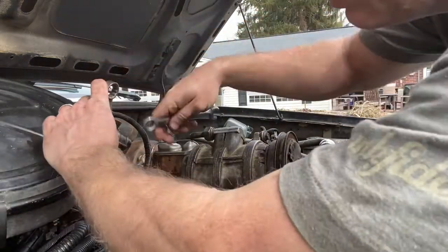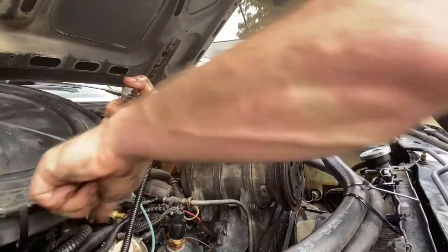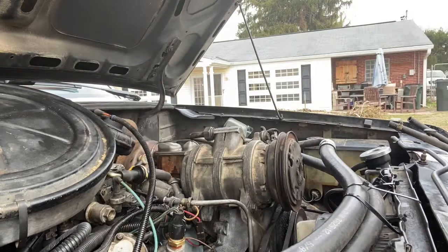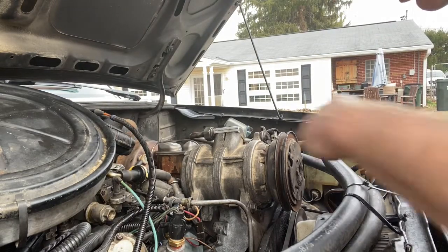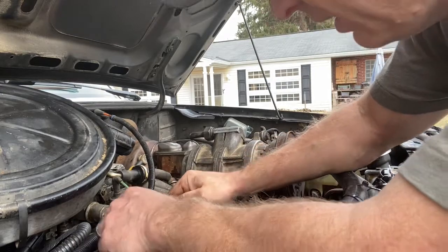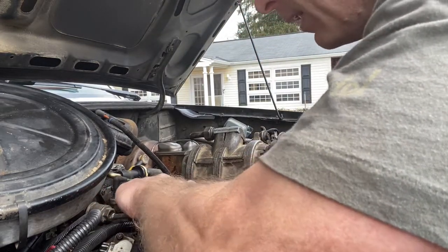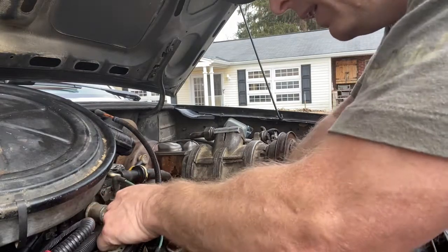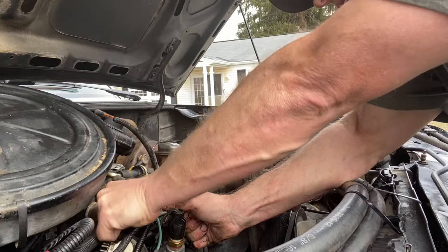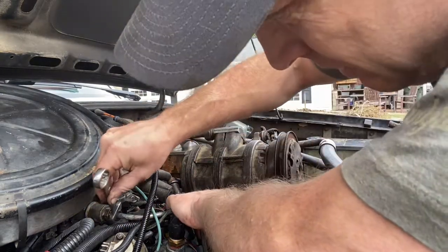It should be 11/16ths, and I think this is a half-inch brass fitting. The oddball thing here is that this fitting is a 5/8ths. So now I've got to get this to go back onto there without cross-threading it — which is not always easy, but I think I've got it.